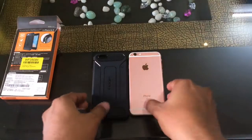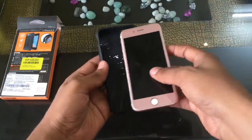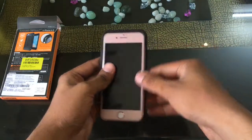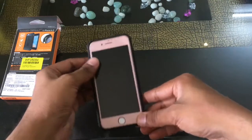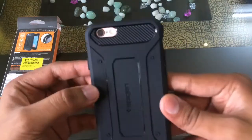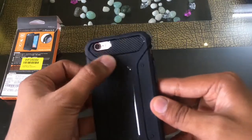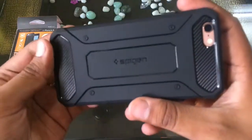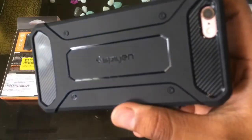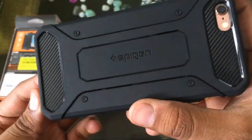They do look very premium. Now let's try the case on the phone — I have this iPhone 6s that I'm going to slip into this case. It was a fairly easy job and it does fit pretty well. As you can see, the case has very precise openings for the camera hole and for other buttons and ports.